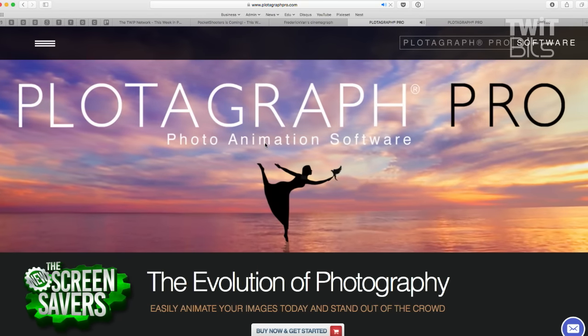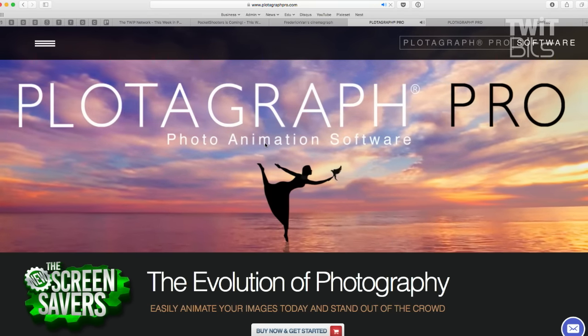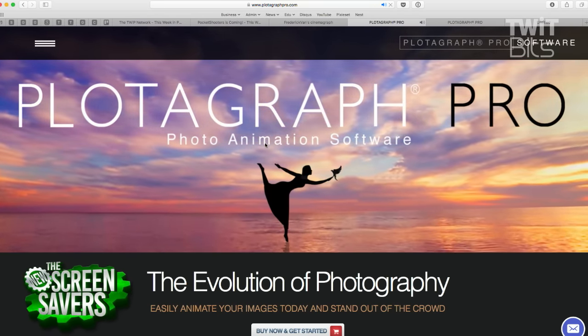The thing with Plotographs — Trey Ratcliffe has been posting these a lot on Facebook and other places. I had no idea how he makes them. The founder and owner of this service, his name is Plota — so his last name is Plota. These are Plotographs.